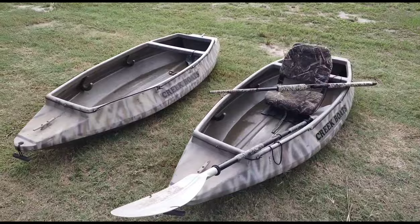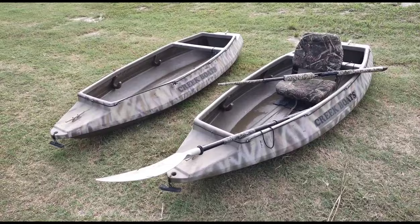Hello, welcome to Duck It. Today we are going to be reviewing the creek boats. I was getting them ready for the September teal season coming up and just hosing them off, and I thought it'd be a great time to go ahead and do a review video on these.